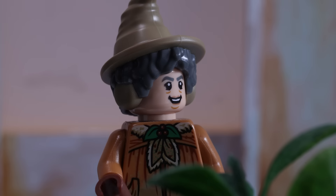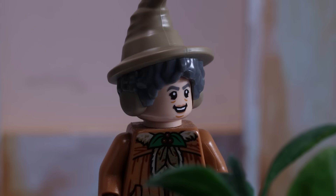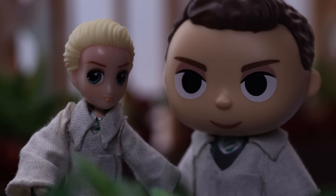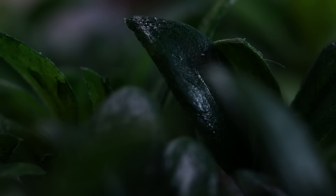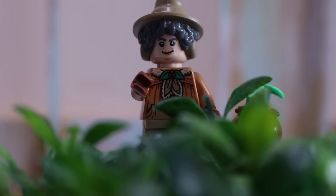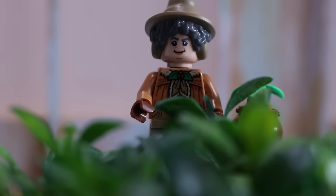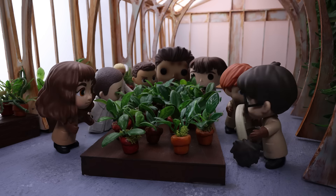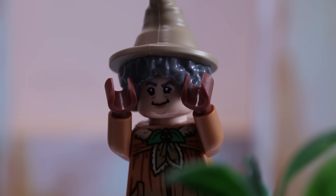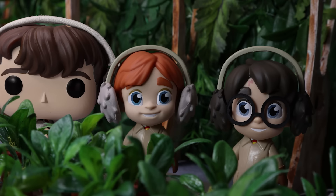Excellent. Ten points to Gryffindor. Now, as our mandrakes are only seedlings, their cries won't kill you, but they can knock you out for several hours, which is why I've given each of you a pair of earmuffs for your auditory protection. So can you please put them on right away? Quickly! Flaps tight down and watch me closely.